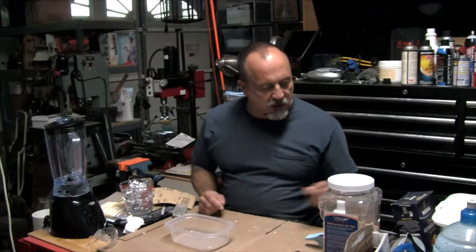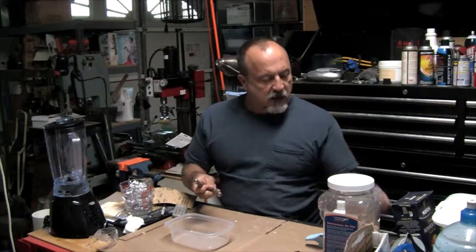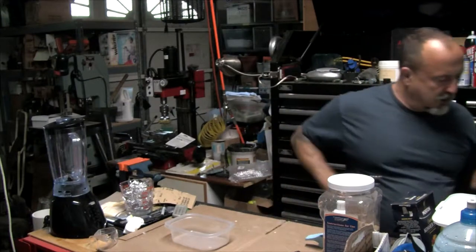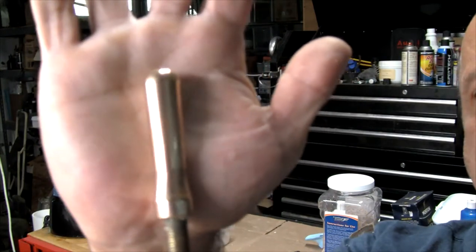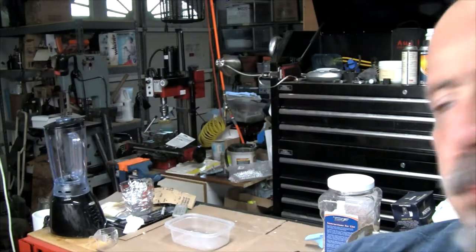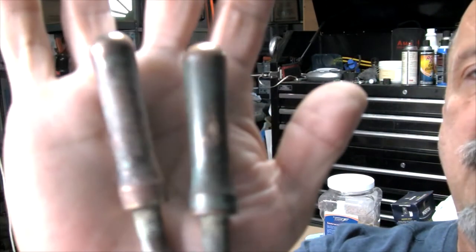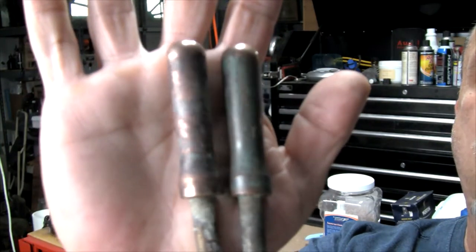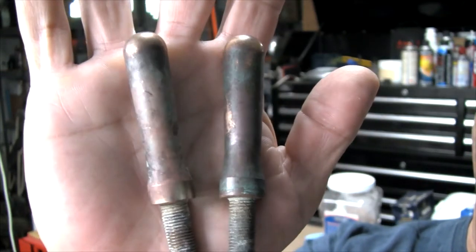I've got a little trick to clean up these brass pieces. I've done some by hand and wet sanded them. Here's one that I've done already — I wet sanded it and put it on a polisher. But I'm going to show you the lazy way to do these. Here are two that still have significant corrosion, and I'm going to show you how to get rid of this corrosion without doing about an hour's worth of wet sanding.